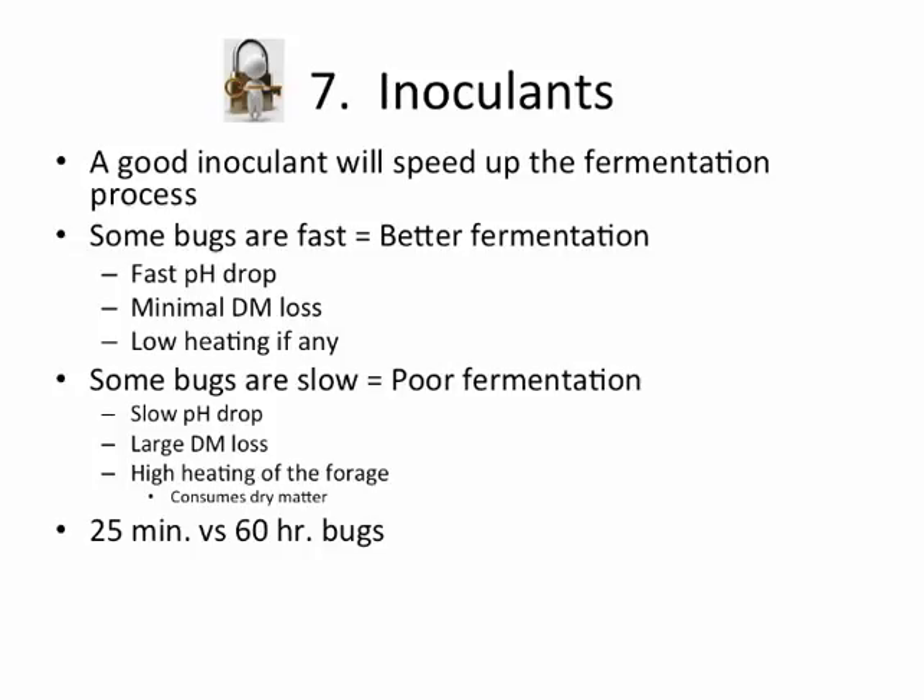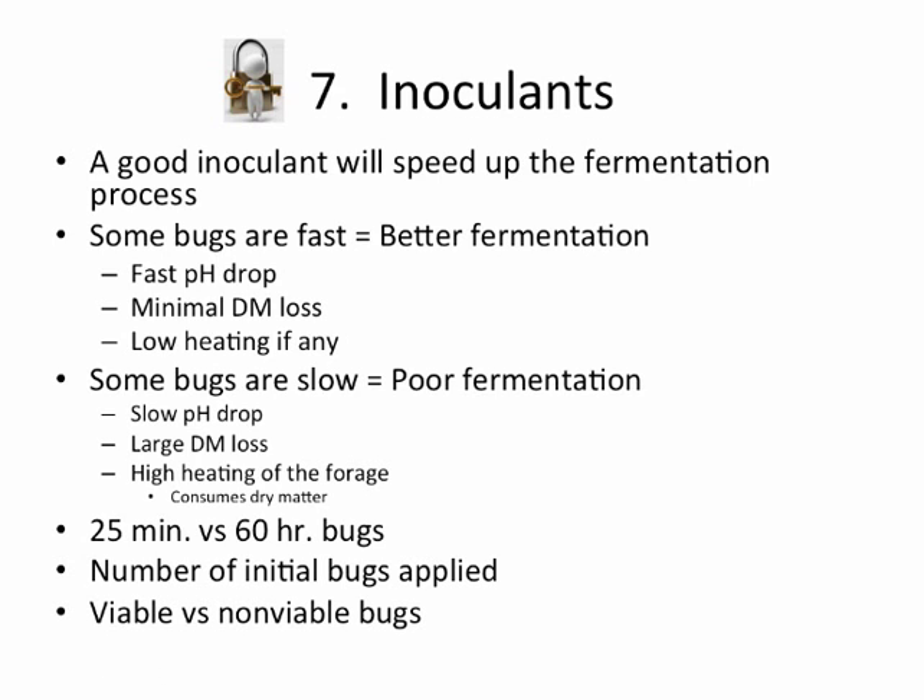A lazy bug versus an active one isn't good. You want one that's very active, which also relates to the number of initial bugs you apply when putting the inoculant on your forage. If you've got billions of lazy bugs, that isn't going to do any good versus a lower number of one that's very active. You also have to watch out about viable versus non-viable bugs — simply put, alive ones versus dead ones. Dead ones in the forage aren't going to do you any good. That's like putting a dead bull out with the heifers — he's not going to do you any good.